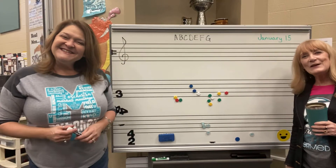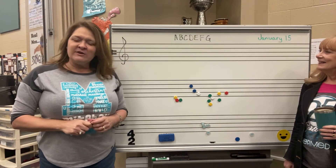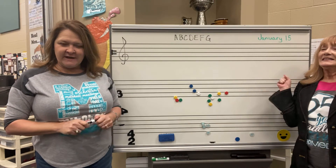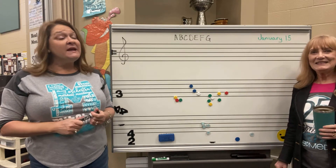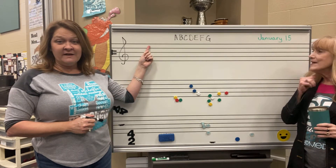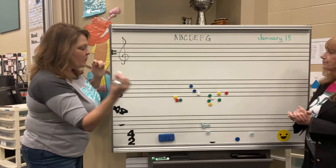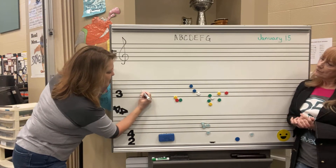Good morning! It's good to see you, big sixth graders. We've got some great information for you today. We are going to start naming the notes on the staff. The staff is this thing that's got five lines and four spaces. It's important to know that when we count, we count from the bottom up.